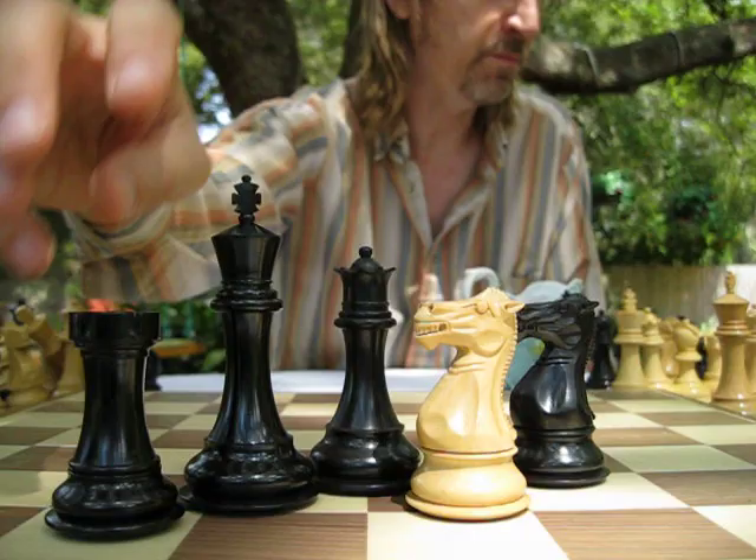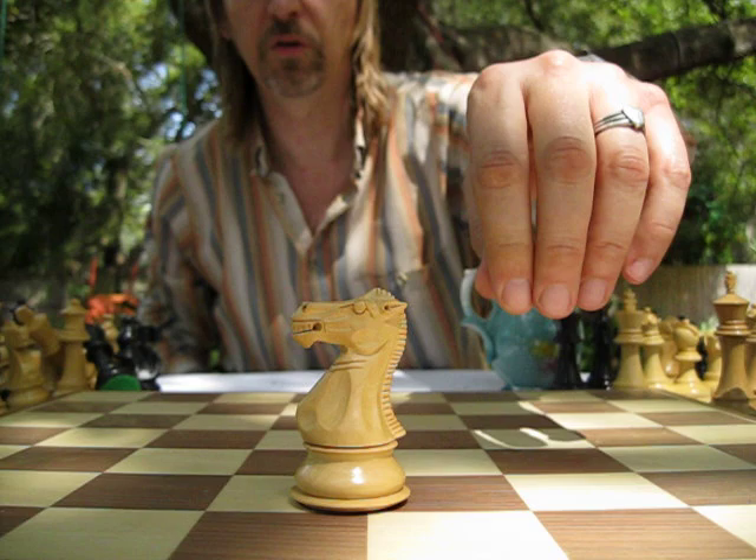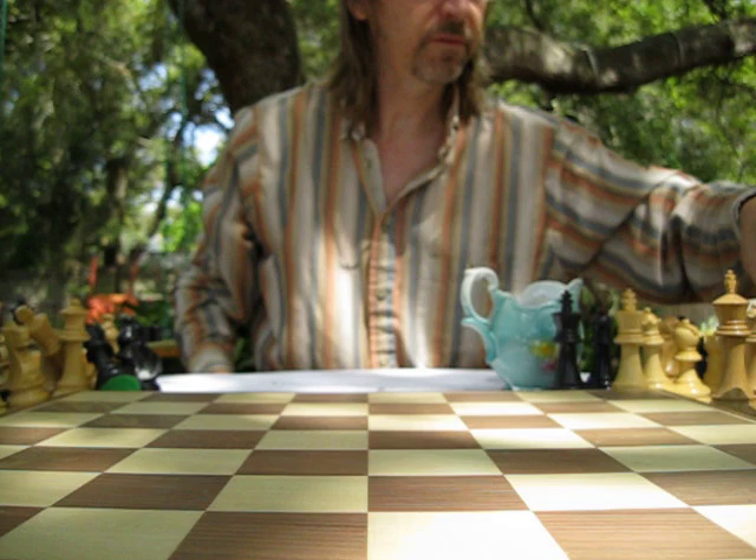You wouldn't want to just throw these pieces around in your chess bag. That's got a fierce look — you don't want these pieces stomping all over your side of the board and forking pieces and everything.